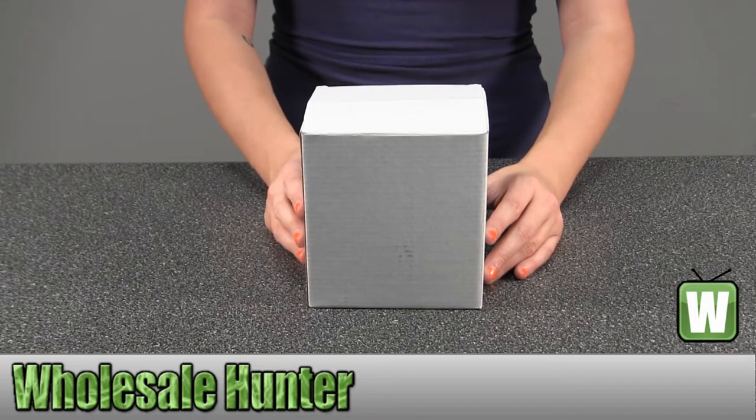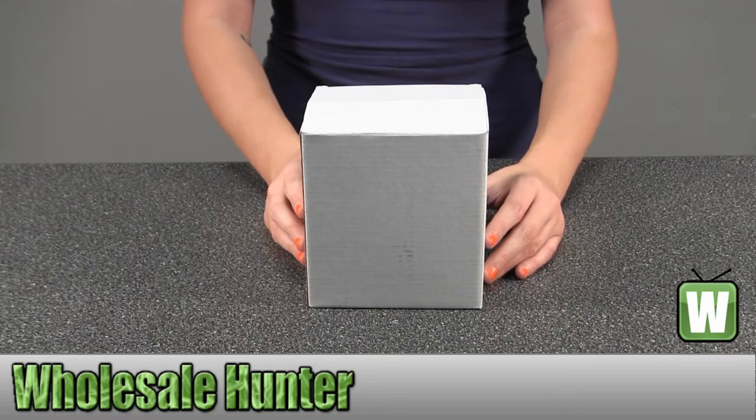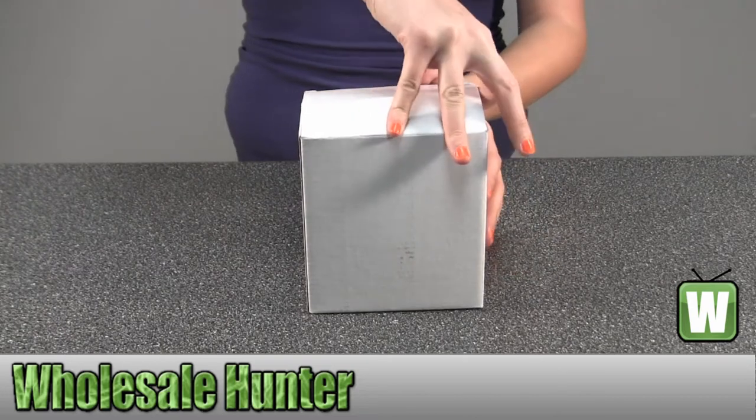Hello. This is an unboxing video from Defection No. 42173. This is by Chinook. This is a 6-ounce coffee press mug. I'm going to go ahead and take it out so you can get a better look.